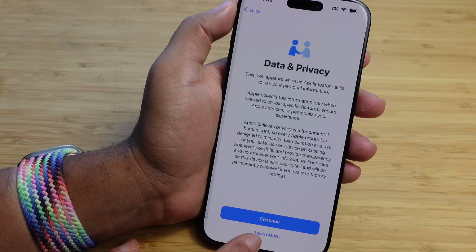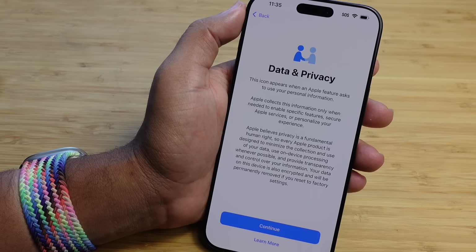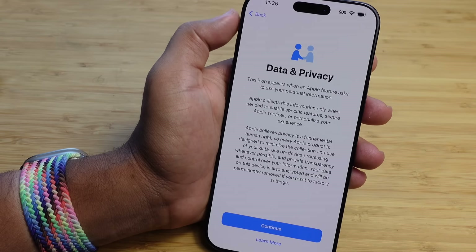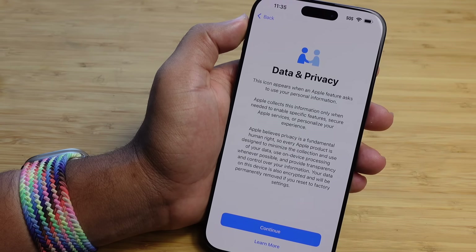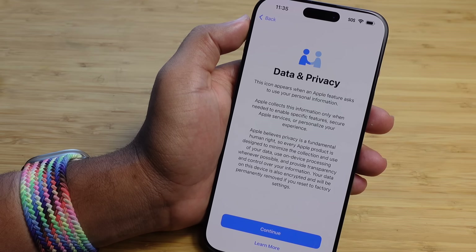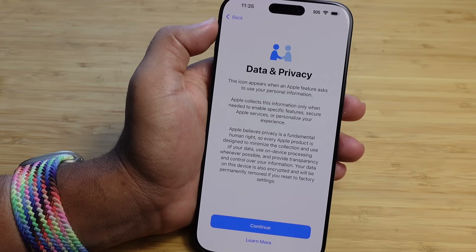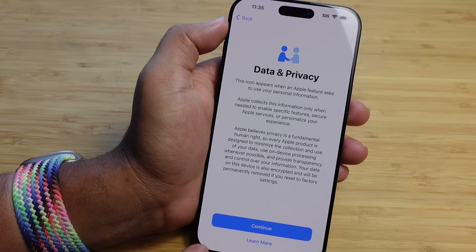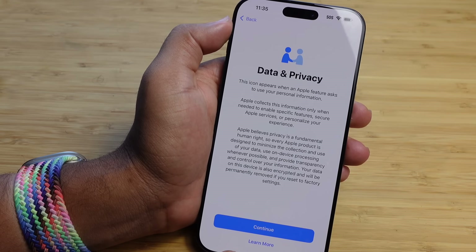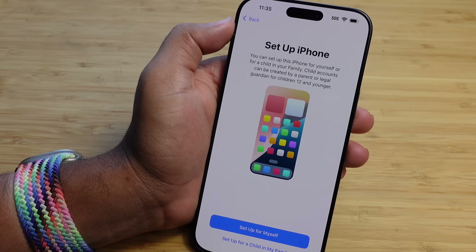This icon here is the Apple data and privacy icon — it appears when Apple is collecting or possibly using your personal information. Anytime data is transmitted, this icon shows. You can always control when your data is submitted in settings. Apple believes privacy is a fundamental human right, so every Apple product is designed to minimize data collection. I'm going to press Continue. If you'd like to learn more, you can tap 'Learn more' below the big blue button.